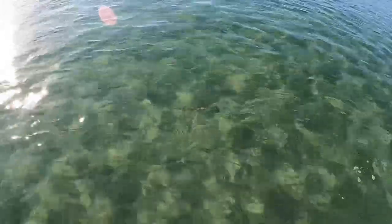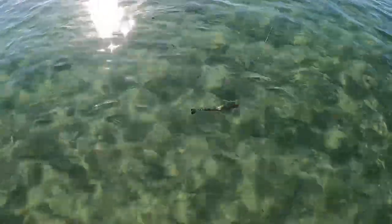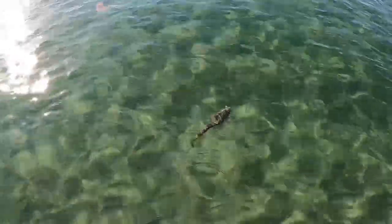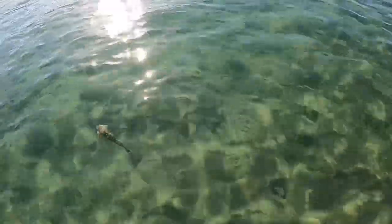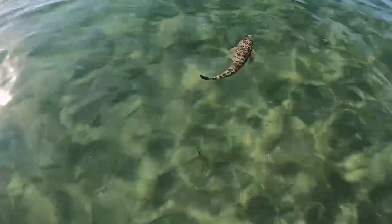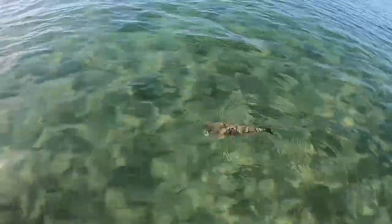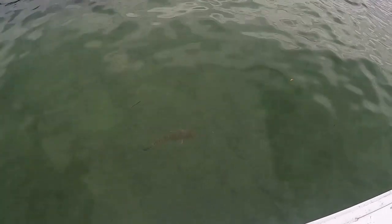Nice little one there, Daniel. Beautiful — right on the sand flats, only in about a meter of water here. Pretty solid, nice fish too.